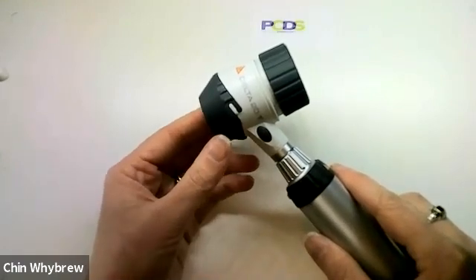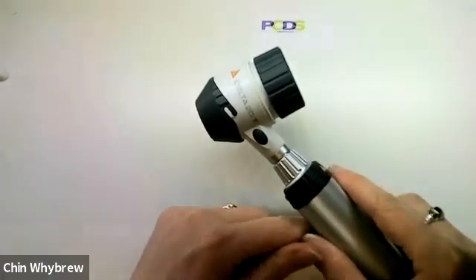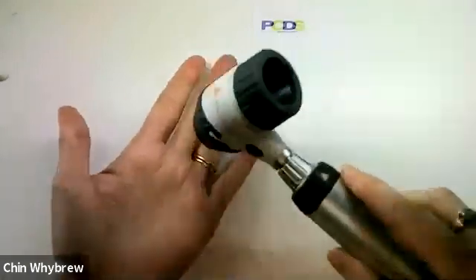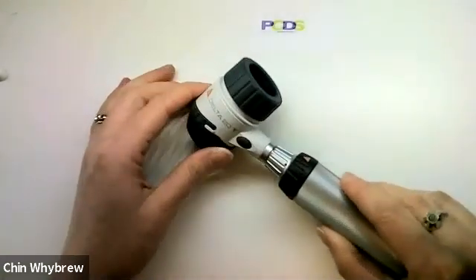The Heine Delta 20T does not have disposable end plates to go with it, and it has a relatively small field of view. Having said that, it's a good enough size for most things that you're going to want to use it for.